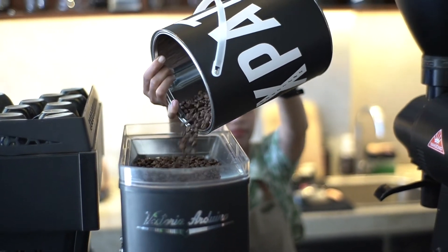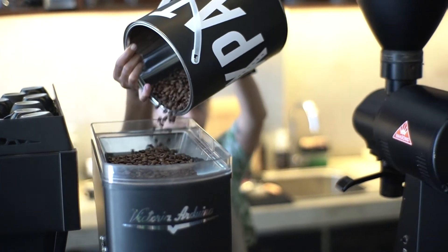Did you know that you can actually refill and reuse the empty tins? Yep, that's right — when you purchase wholesale or retail, you can actually reuse our empty tins.